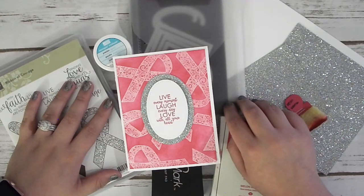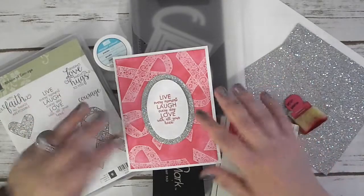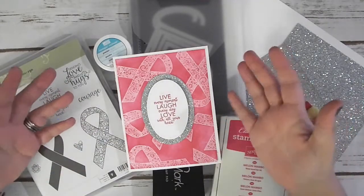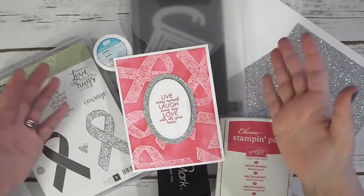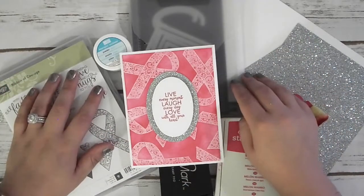I have missed it. And like I said, just crafting in general has kind of taken a backseat in my life. So I'm super excited to get back into it, starting today with this super fun and adorable card. With October being Breast Cancer Awareness Month, I just didn't feel right not doing a card to represent that. And I just thought this one was absolutely amazing.